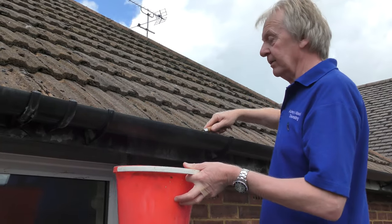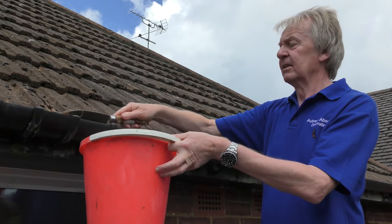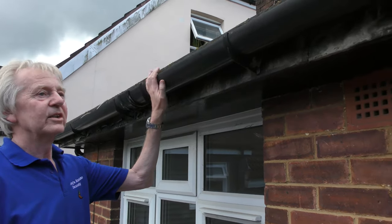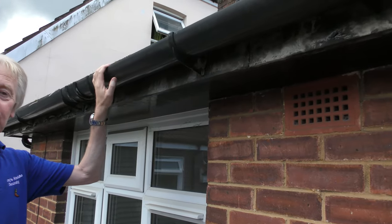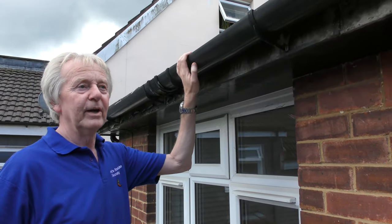I'm going to carry on getting the rest of the dirt out of this gutter. Okay, so that's the gutter all cleaned out nicely. I used a trowel and a brush to do that, but you can nowadays hire or purchase gutter vacuums which are very good for that job as well.